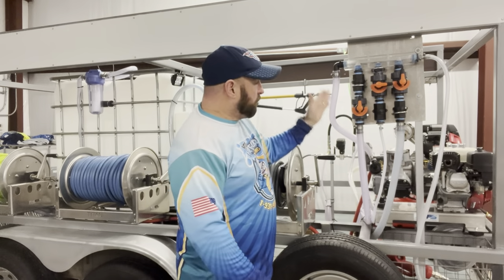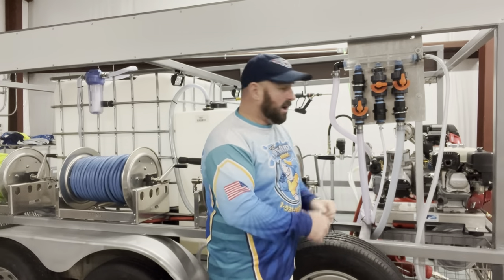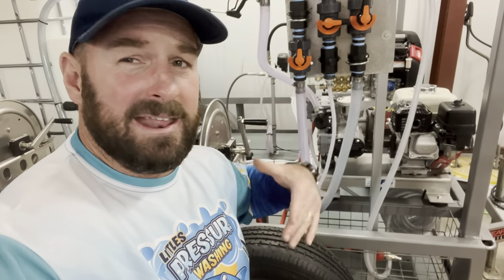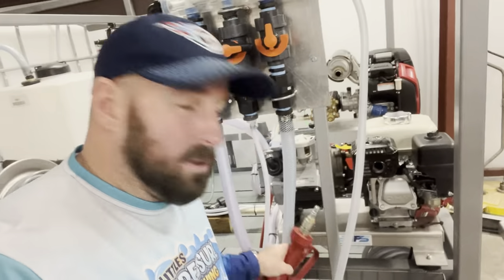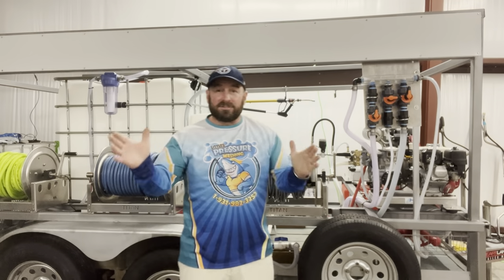We have the brand new Polyblock three-manifold system right here with your water, SH, and surfactant. All the hoses are nice and tucked. We even added a basket here to put your wash-down gun, first aid kit, anything you'd like. A toolbox comes standard with a red gun and more.